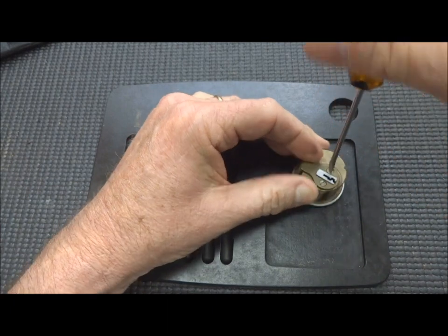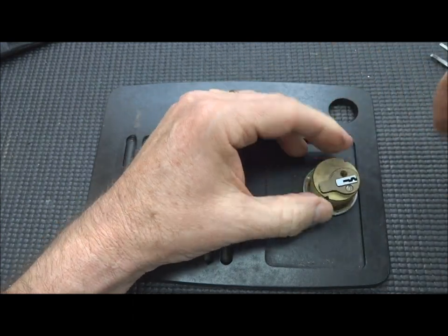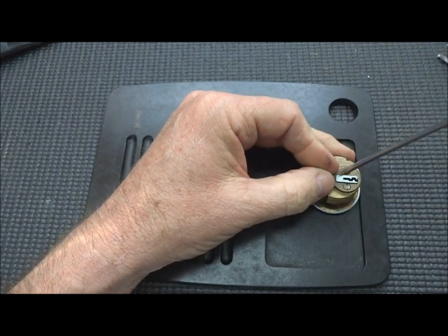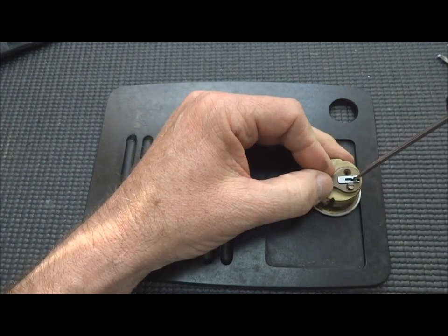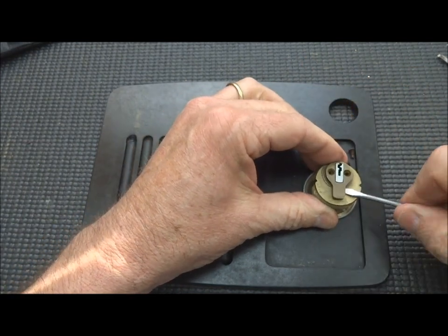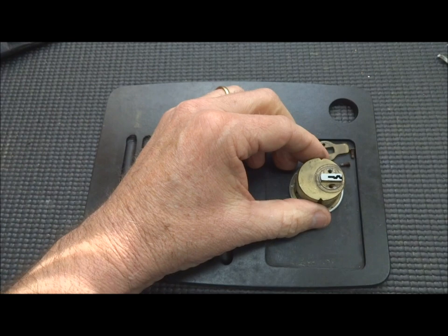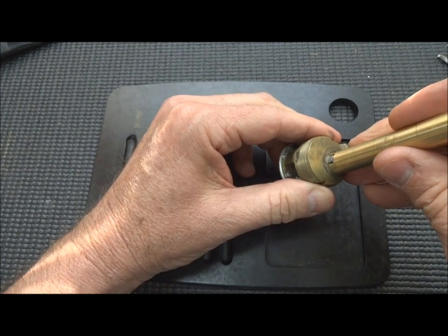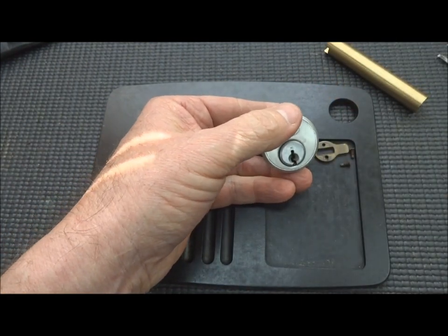I have never opened this lock before, so give me a second here. Things are tight — that one looks like it was rusted in place. We're going to need a medium follower. Actually, we'll use a large follower.